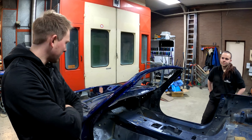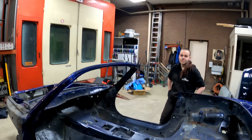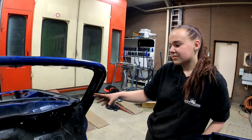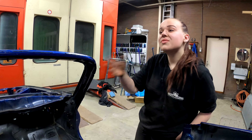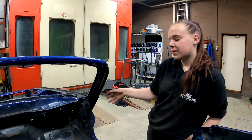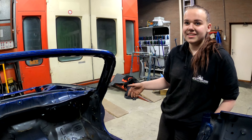And then paint the car, weld everything that has to be welded. And Femke, tell us a little bit about the wiring — you did most of the wiring job today, yeah? Yes, I removed all the wires behind the dashboards. And was it your first time to do something like that? Yes.